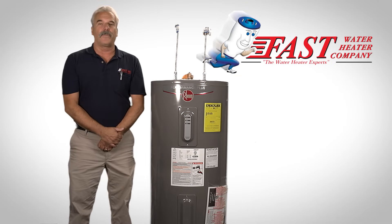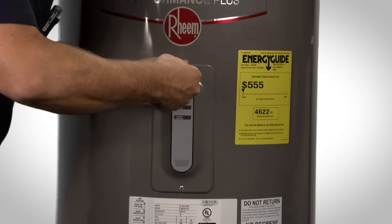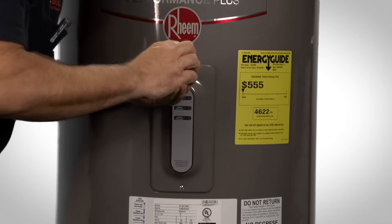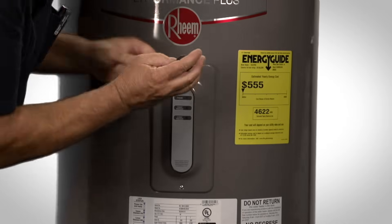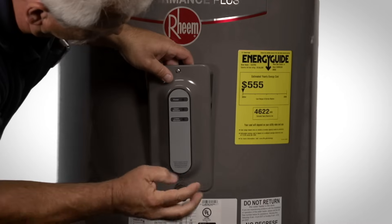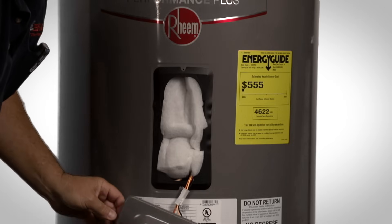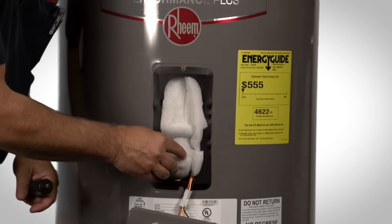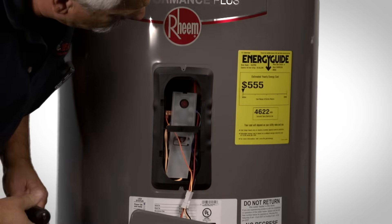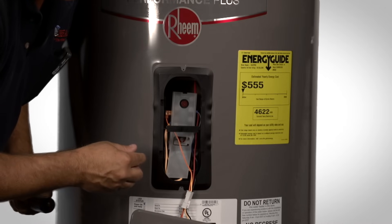Once you shut off the power, you will return to the water heater and we will begin troubleshooting. The next step will be to remove the access panels on the front of the water heater to expose the elements and the thermostats. Then you will remove the insulation, then remove the plastic cover covering the element and the thermostat.